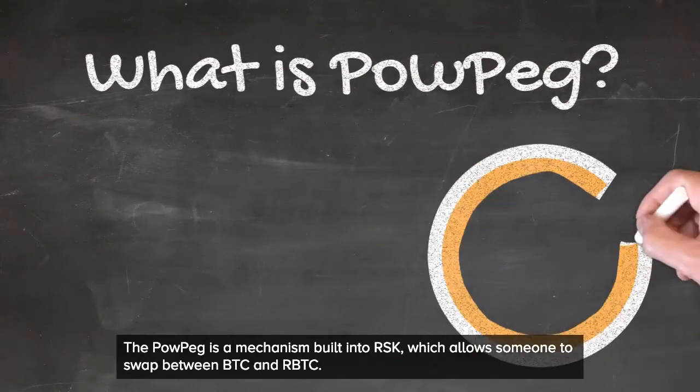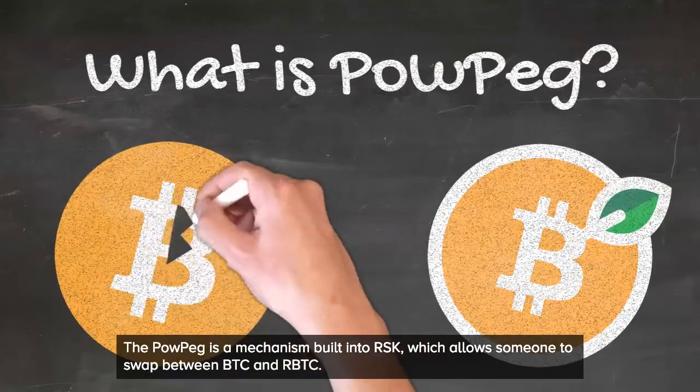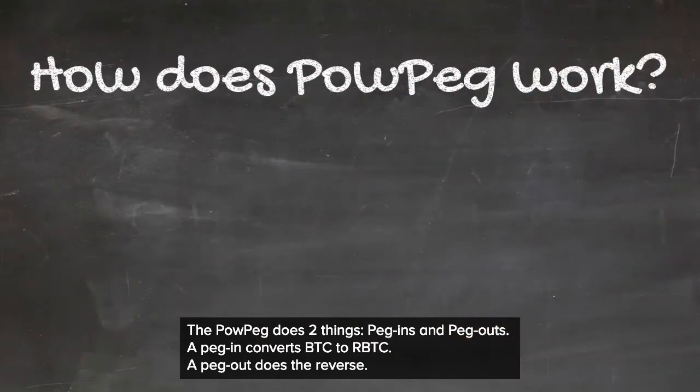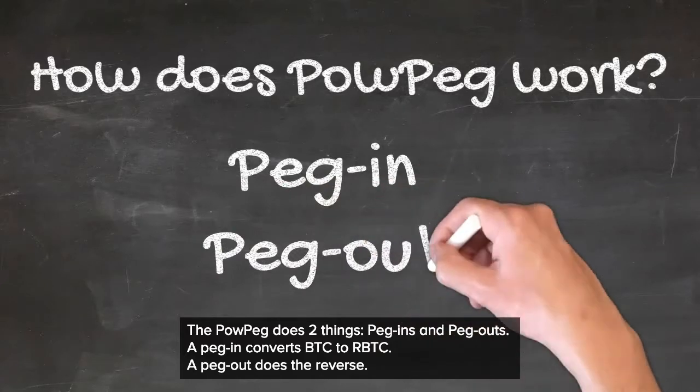The PowerPeg is the mechanism built into RSK which allows someone to swap between BTC and RBTC. The PowerPeg does two things: peg-ins and peg-outs. A peg-in converts BTC to RBTC, and a peg-out does the reverse.